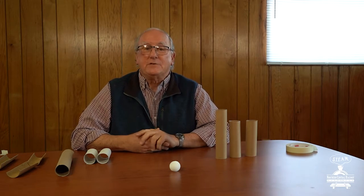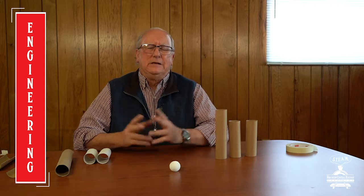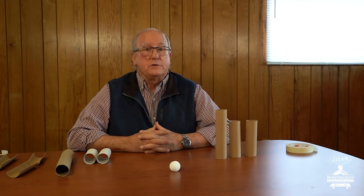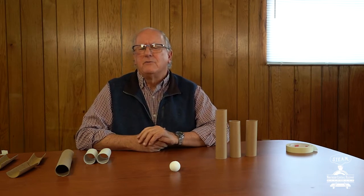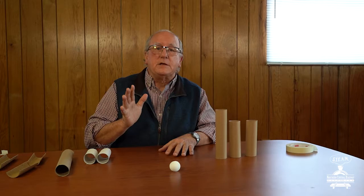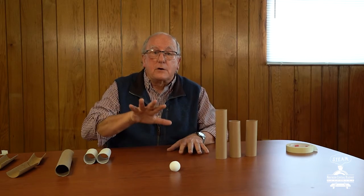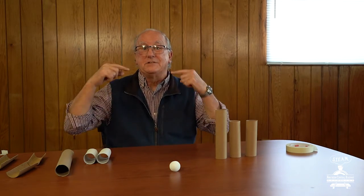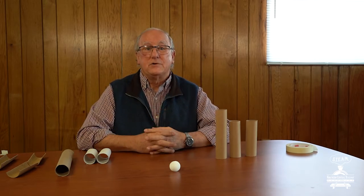Hey boys and girls. It's now time for E, and E is for engineering. You know, when engineers plan where a train is going to go — where they're going to lay the railroad tracks — they have to make a lot of really tough decisions. How do we get that train up and over a mountain? Or how do we get that train across a river or over a valley? There are a lot of decisions that train engineers have to make when they lay out the track.